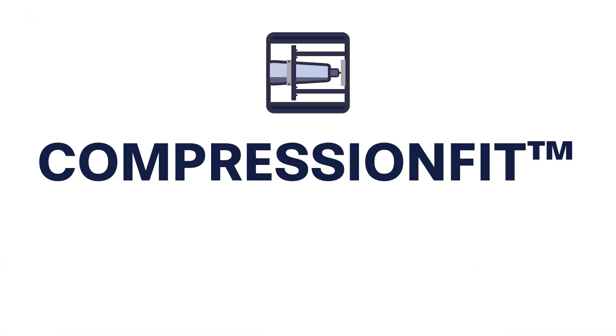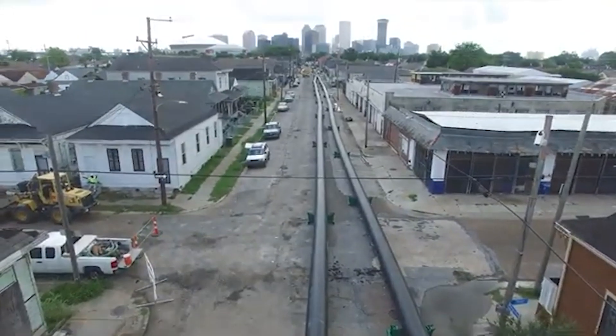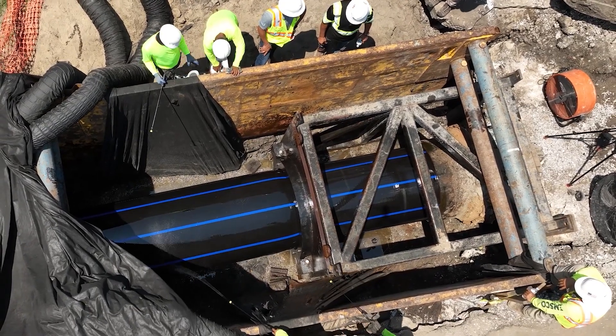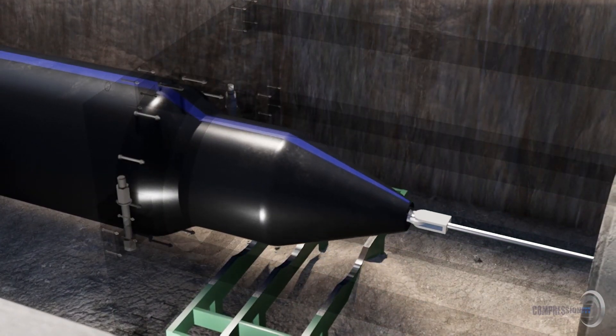Compression fit was developed over 30 years ago to address the problem of failing pipeline systems that were buried and entangled with other utilities. Our compression fit lining technology reduces a new larger diameter HDPE pipe to fit into the existing host pipe by putting it under tension.